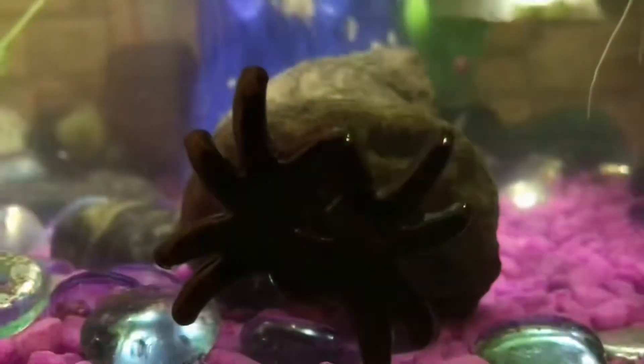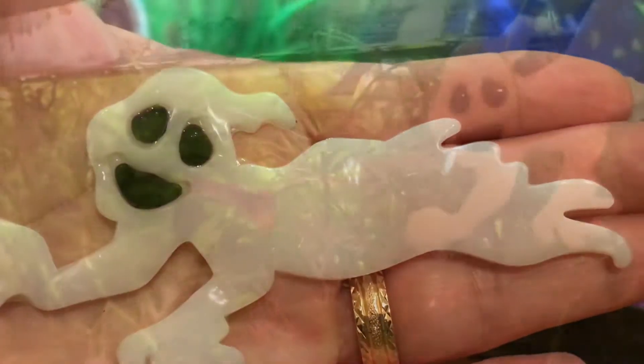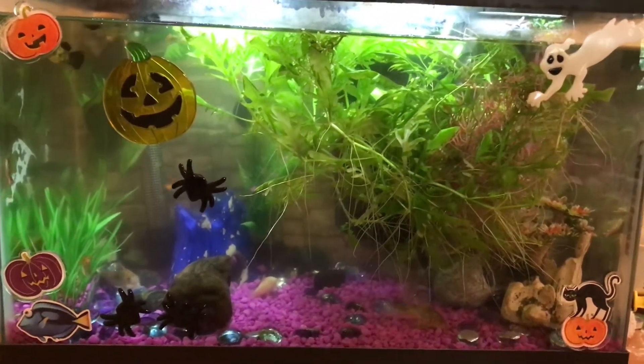This one looks like he's just kind of hanging out on the driftwood — pretty cool. There's another one climbing up the tank. Okay, we're going to put Mr. Ghost on now, just peeking around the corner.